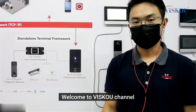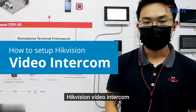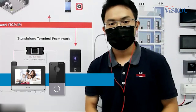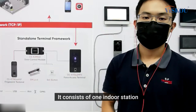Hi everyone, welcome to Visco channel. In this video, I'm going to show you how to set up a Hikvision video intercom. The model is DS-KIS603-P, which is a video intercom kit.